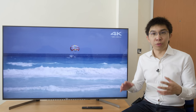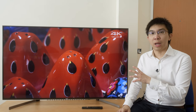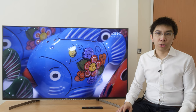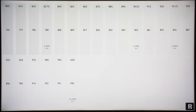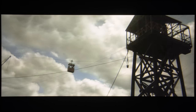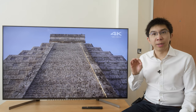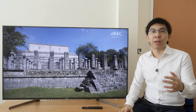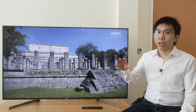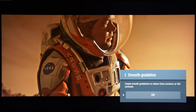Our KD65XG9505 review sample tracked the ST2084 PQ EOTF standard fairly accurately. For HDR10 content, the TV ignores any static metadata and relies on dynamic tone mapping, resolving even beyond 5000 nits on a 10,000 nits test pattern. In practice, the Bravia XG95 favours preserving APL (average picture level), so some brighter specular highlight detail — such as the sun in the 4K Blu-ray of Pan — will be clipped. Even with smooth gradation disabled, the Sony X950G presented the smoothest gradients in the skies of The Martian compared with competitors.